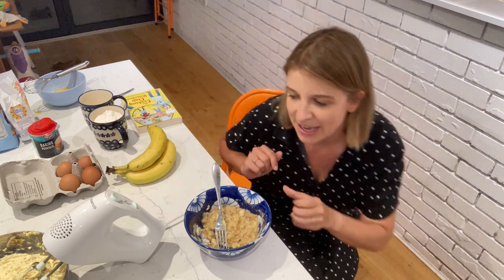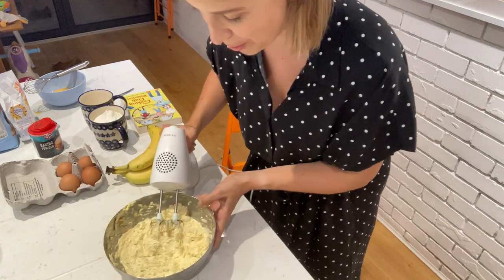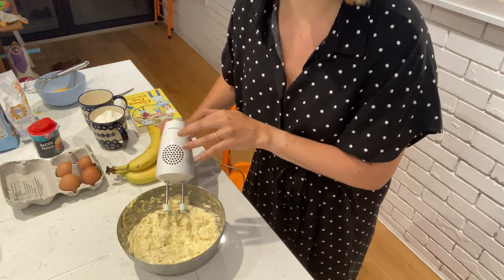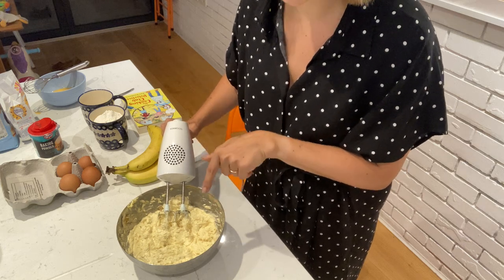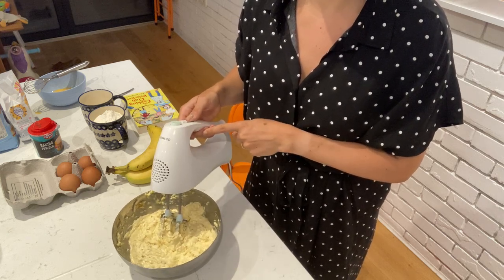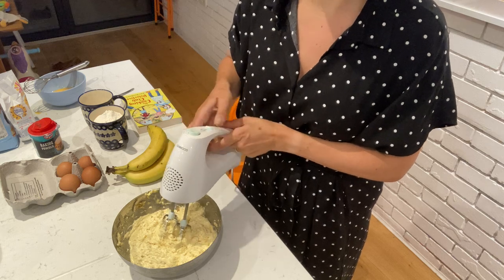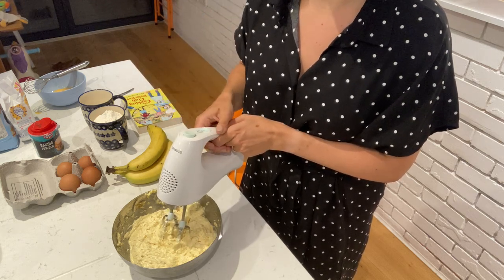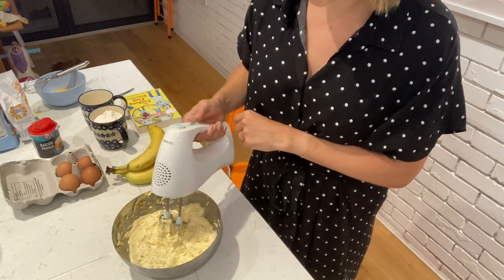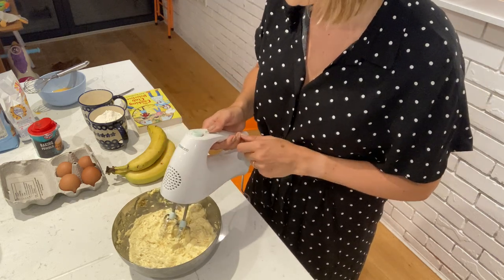I've popped the mashed bananas into a bowl together with the very soft butter — make sure it hasn't been in the fridge and is nice and soft. I've used an electric hand whisk to mix them together. An adult might need to help with this, but don't worry if you don't have one at home — you can just mix it with a wooden spoon or a big metal spoon, it'll just take a little bit longer. I've already got the banana and butter pre-mixed here.